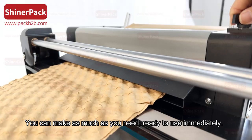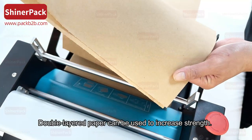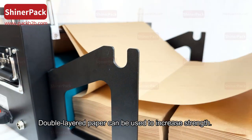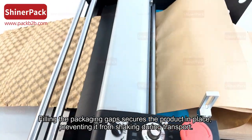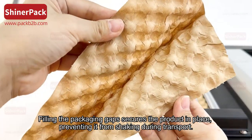You can make as much as you need, ready to use immediately. Double-layered paper can be used to increase strength. Filling the packaging gaps secures the product in place, preventing it from shaking during transport.